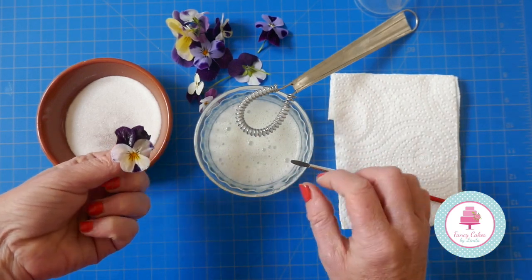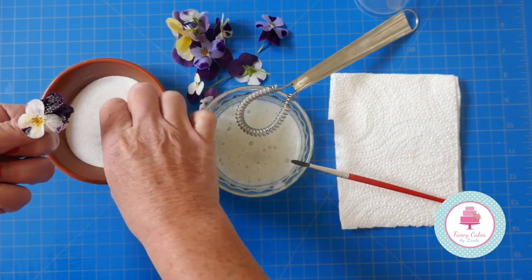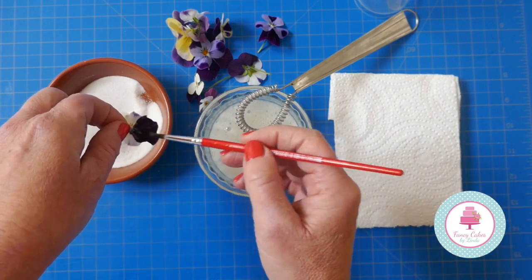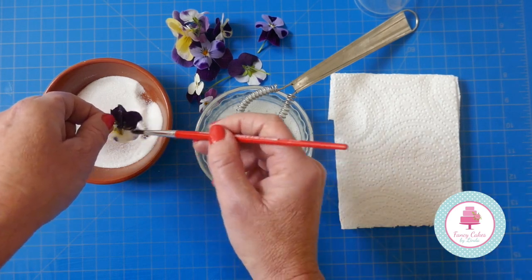Paint all the way around the front of the flower and then just sprinkle the sugar over the top. I like to sprinkle rather than dip it in because I don't want too much sugar on there — I still want to be able to see the pretty colors of the flowers.